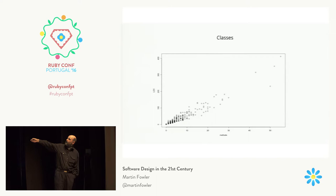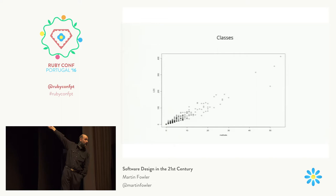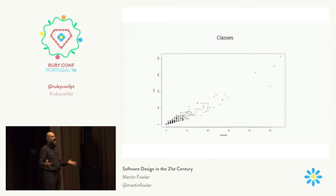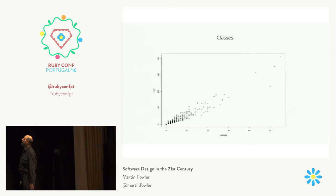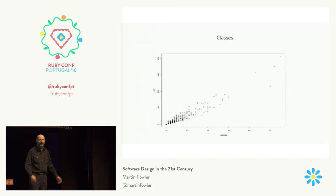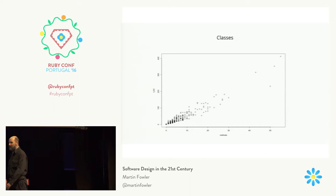Looking at the classes I've got — most of them are under 20 methods and under 100 lines of code — so lots of small classes, but a few outliers. I have that monster there that's 400 lines of code, which is actually the transformer for articles — it has all the handle methods for every single element I have in an article. It's actually very easy to navigate around, so I pretty much never get lost in it. The other outliers I haven't really thought much about doing anything with. Four hundred lines of code doesn't seem terrible to me, but by the context of my codebase, it clearly is very unusual.